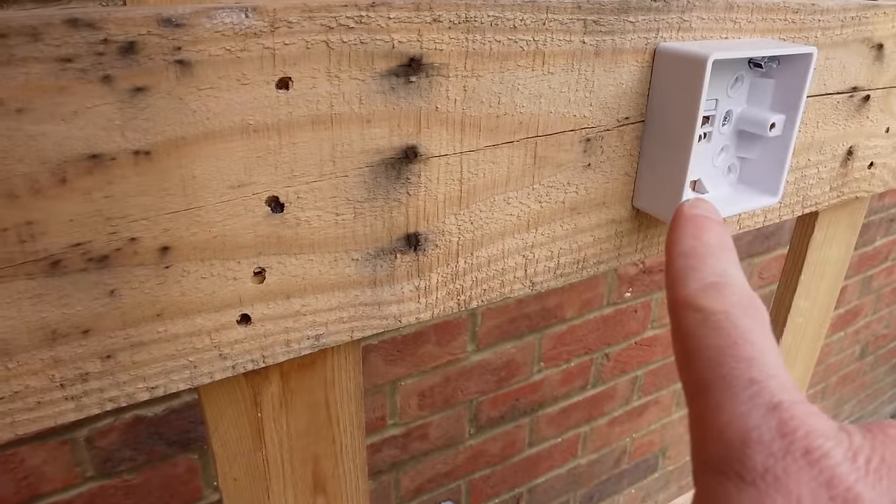We can now move across to switch number two. This is the other end of that three core and earth and we'll now wire that into the second switch. As before, strip back all of the wires and slide on a piece of earth sleeving. The black wire and the grey wire both need to be indicated as live wires with brown sleeving. We're using a plastic face plate and plastic back box, so we don't need to do anything extra with the earth wire — terminate it in the earth terminal. So the grey wire with the brown sleeve goes into L2, the black wire with the brown sleeve goes into the common terminal, and the brown wire goes into the L1 terminal.